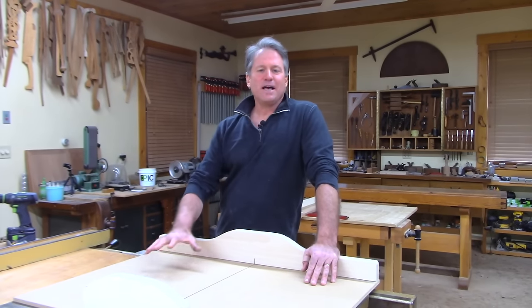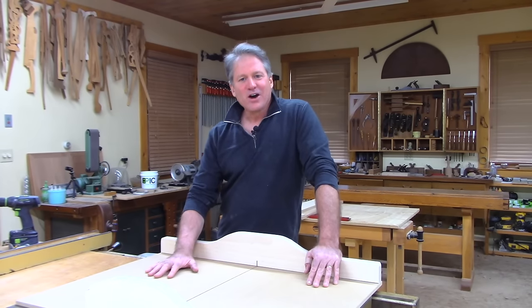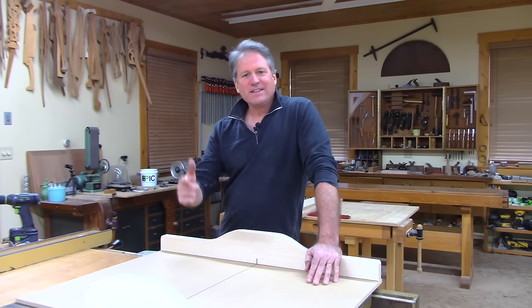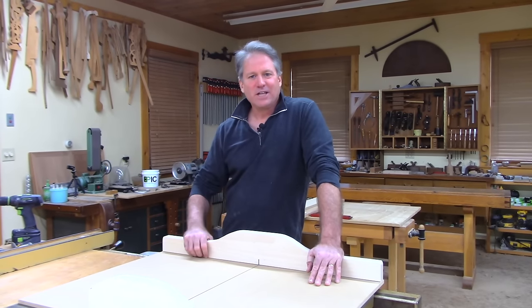Hey, I'm Tom McLaughlin. This is Epic Woodworking, where we gather together in the shop to get to the heart of woodworking. If you like this content, go ahead and subscribe, ring the bell, and share as you like.